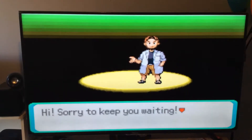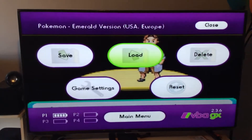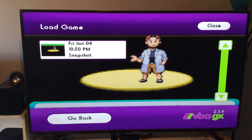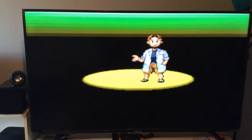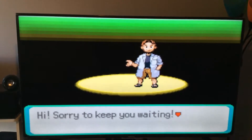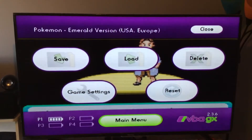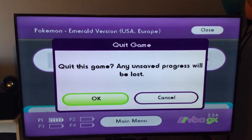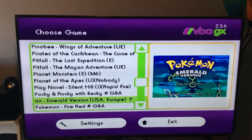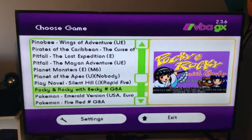If we want to load what we just saved, hit the Home button again and go over to Load this time. Click on the snapshot and it'll pick up from where you left off. Now hit the Home button one more time, navigate back down to Main Menu, press OK, and you can pick another game. Or if you want to exit, you can just press the Home button — you don't even have to go to Exit. Just press the Home button and you're out of there. And that's pretty much it.